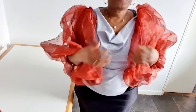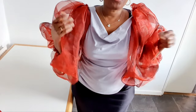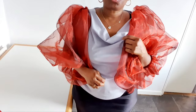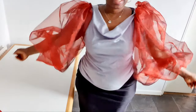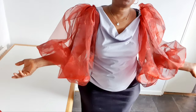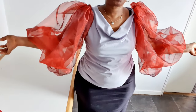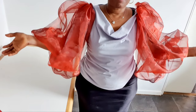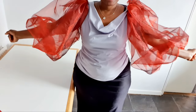Before I go, I have a cowl neck top or blouse tutorial in this channel — I will leave the link in the description box, you can go and check it out on how to cut and sew, very simple. If you like this video please give it a thumbs up. If you are new, you are welcome — please subscribe and remember the notification bell. As always, share this video with friends. Thank you so much for watching and I will see you in my next video. Bye!